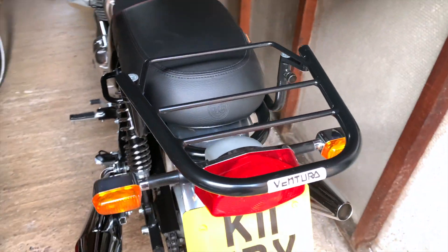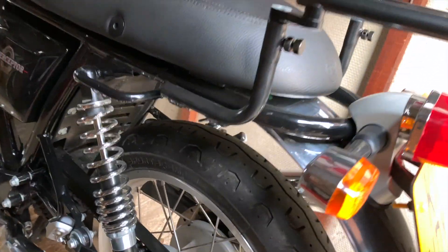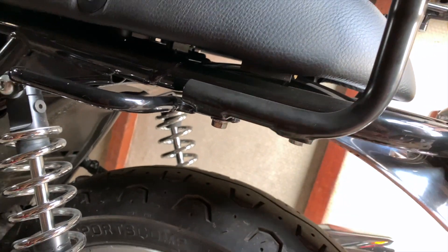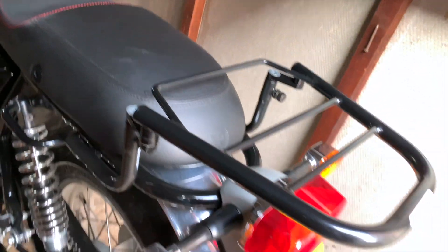So this is the actual rack. As you can see, it's made by Ventura — the Evo system. It bolts on: it's got four bolts under here, two on each side, and fits clips onto the top there. It's just a horizontal rack.